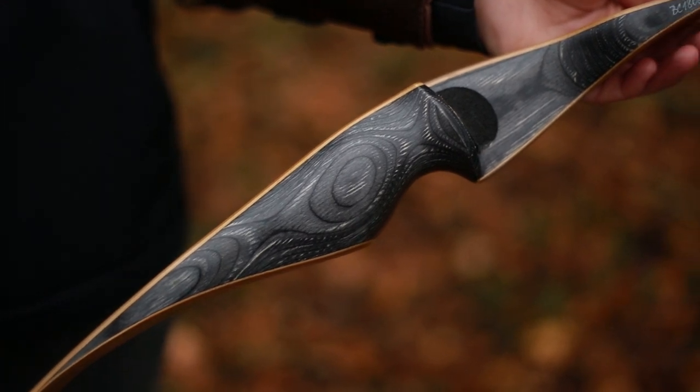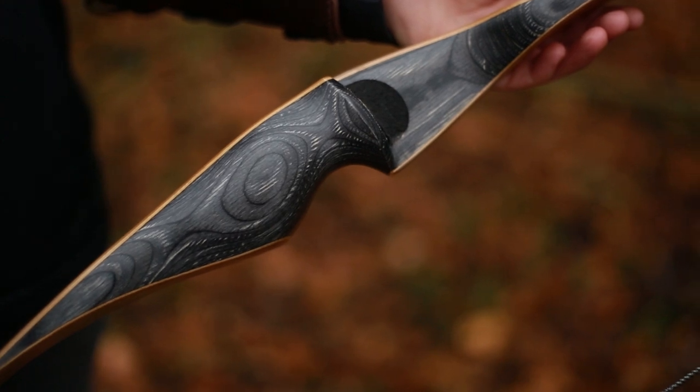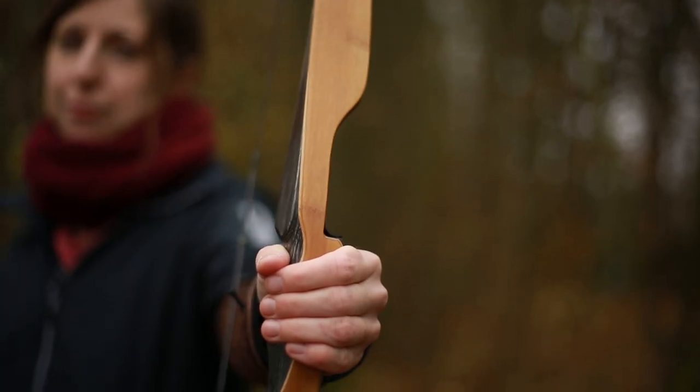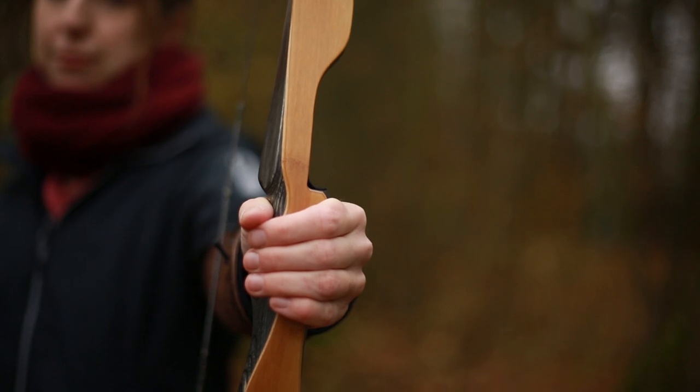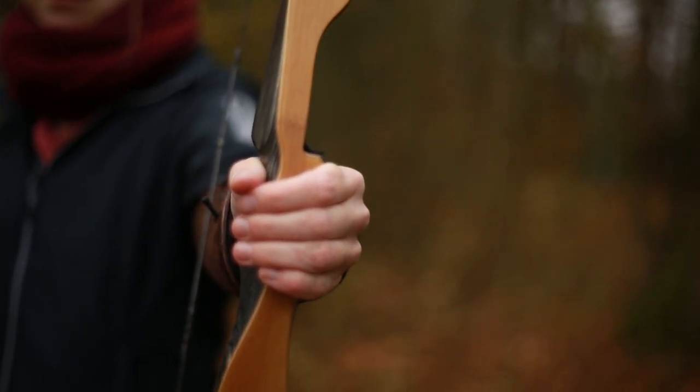The beautiful riser is solid and steady, crafted from dark action wood, perfectly complemented by the elder laminations and limbs, where we have a bamboo limb core under our famous Bear Paw power glass.